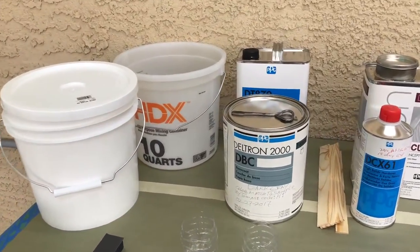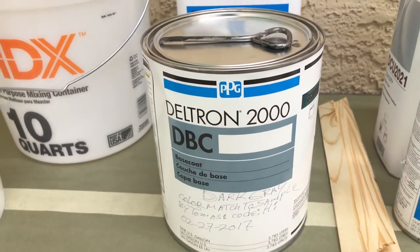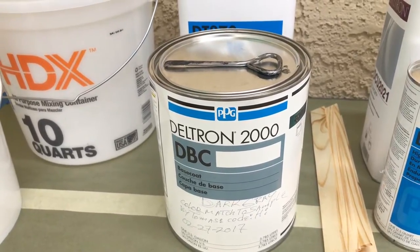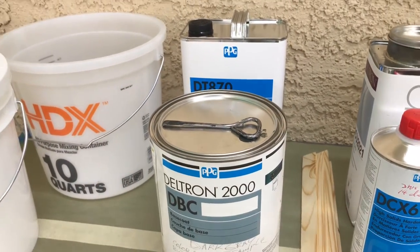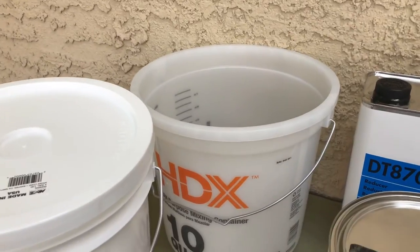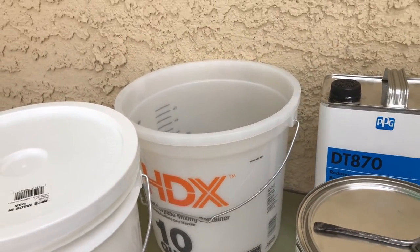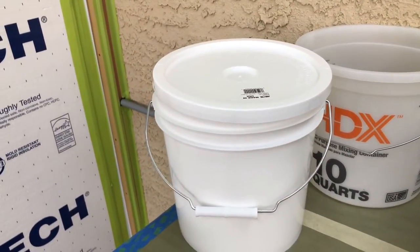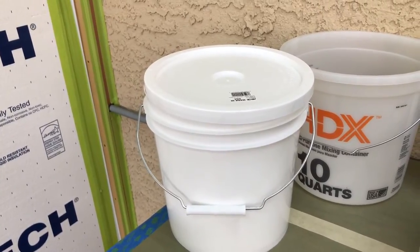Let's take a look at our base color. This is our Deltron 2000 series, a real good base color. I'm not using an activator with this - just using it straight up one-to-one with the reducer. I'm taking this gallon and mixing it in a 10-quart pail, which is two and a half gallons. Once I have a good mix, I'll pour it into a two-gallon container that I can draw from and return to when I'm done with my cup.